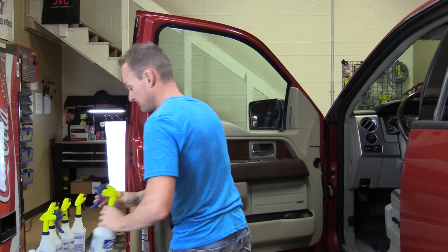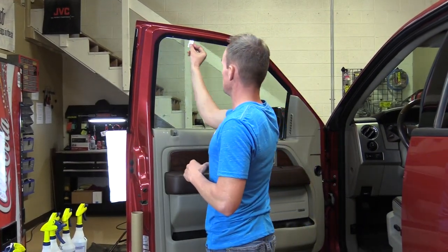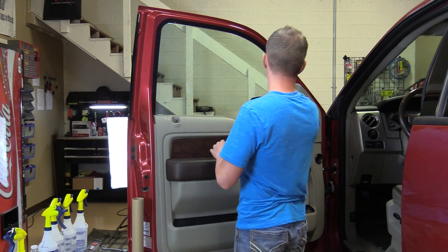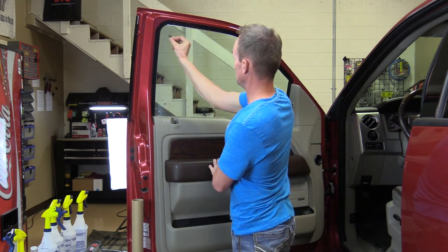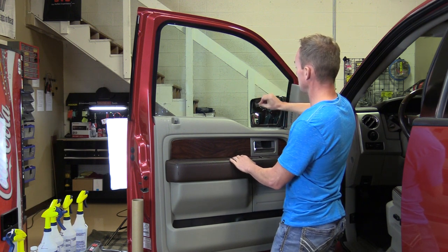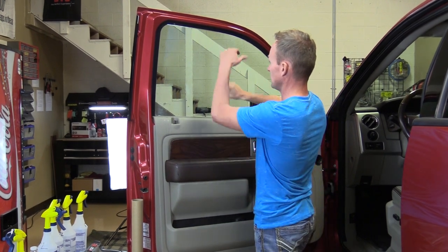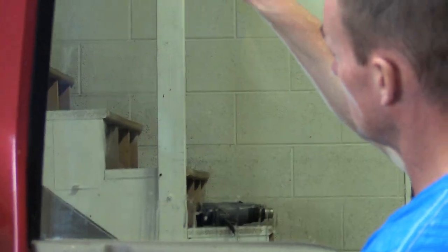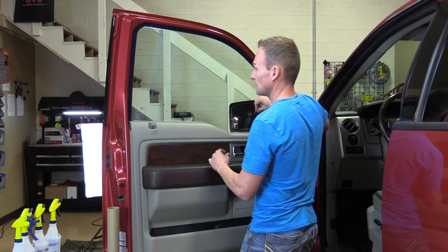I spray the top one more time and feel with my hand along the top edge — it feels smooth. However, I'm still going to run the razor blade across the top edge and down to where I left off earlier. I like to overlap my pattern with the blade, going up the side, across the top, and down. I've created a section in the middle and I just move over about a quarter of an inch each time, coming higher and lower, overlapping my pattern. In slow motion, you're just coming down and moving over just a little bit at a time.